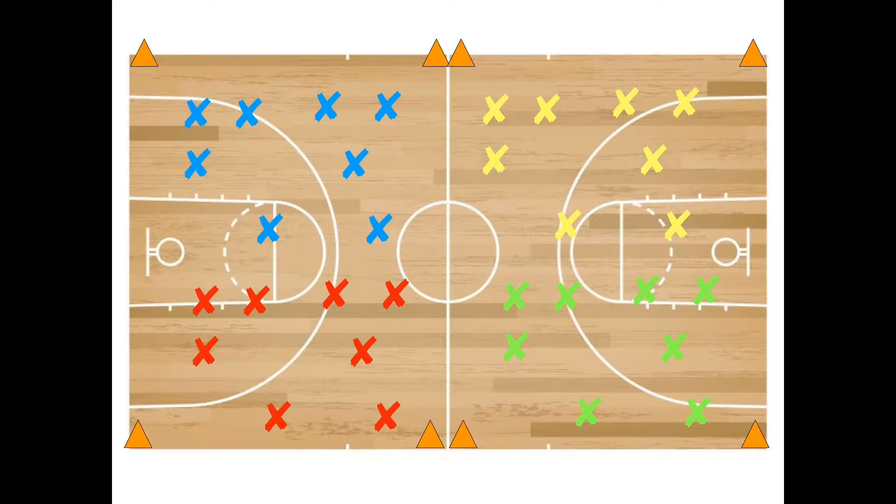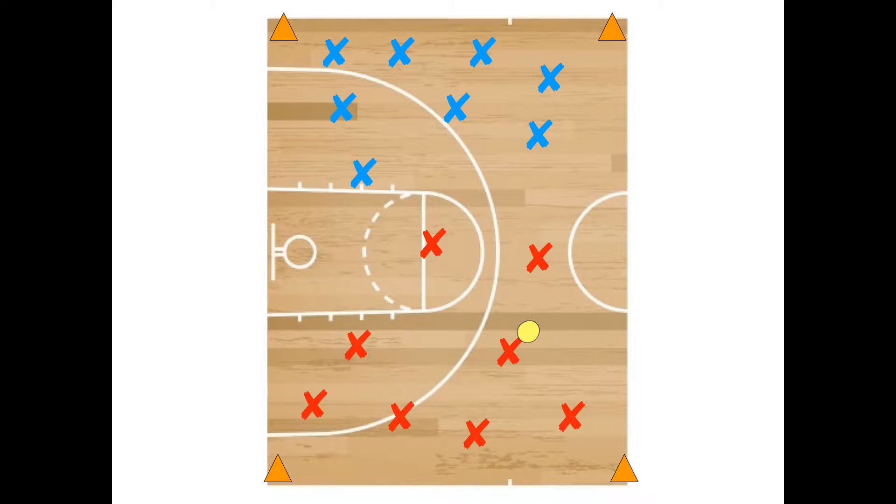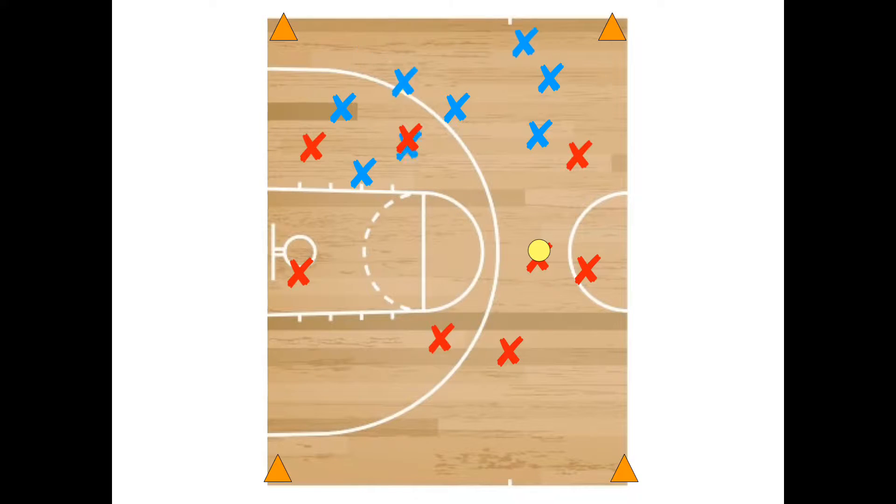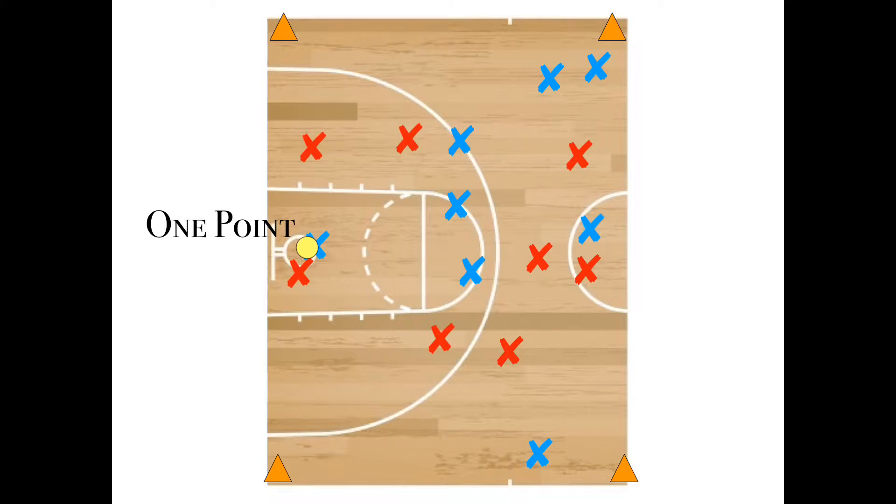We're basing this off a class size of 32 students, so we're going to have four teams of eight students. The objective of the game is to pass the ball around from team member to team member, trying to corner or trap an opposing player so that you can tag them with the ball.